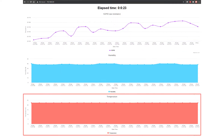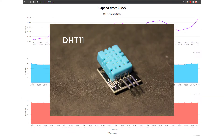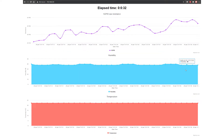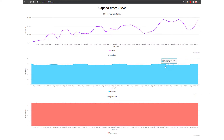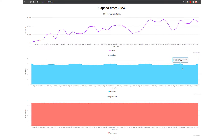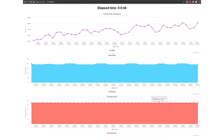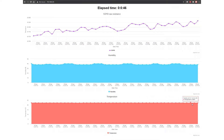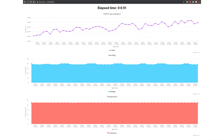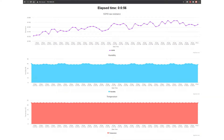The middle chart is for humidity and the last one for temperature. To check if the sensor is actually working properly, right now with the sensors in my room, we can see that the humidity is around 40%, which is within the normal range of indoor humidity. The temperature is pretty constant at about 22 degrees, which is also within the normal room temperature range.